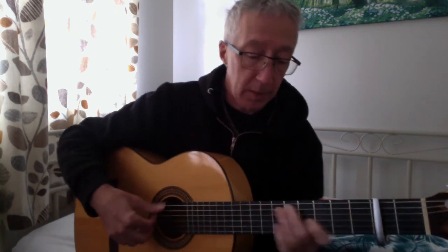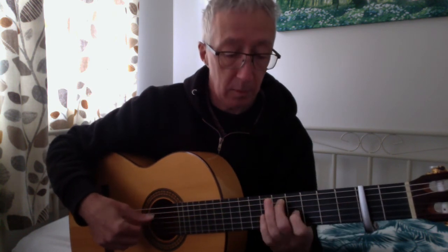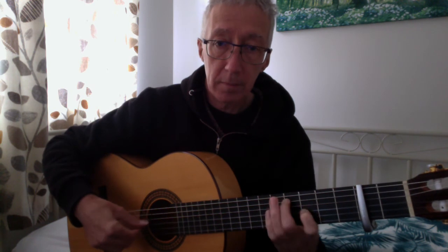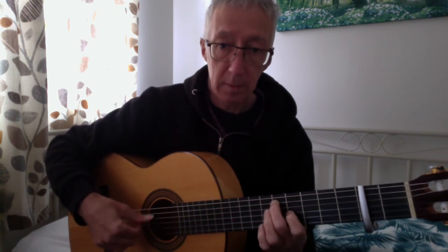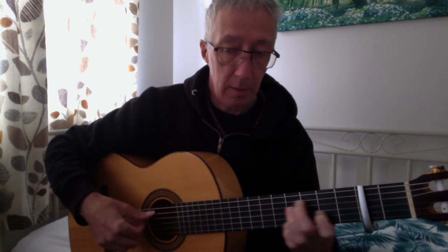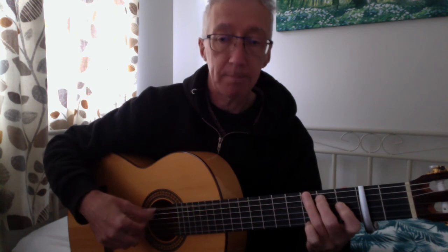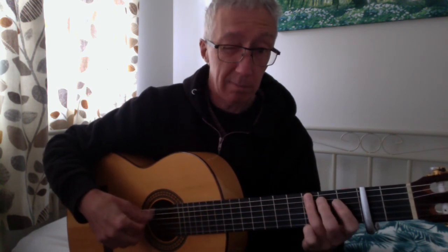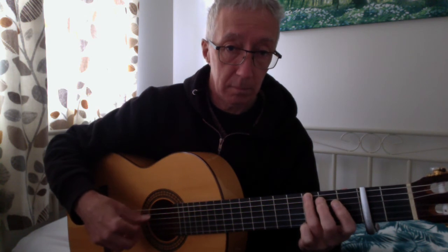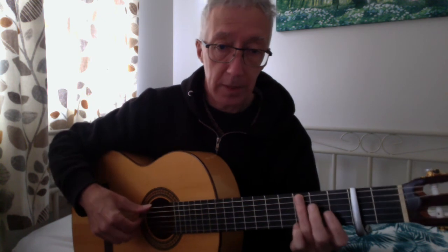Next bit: E shape, E7 shape. Standard blues run. 5-4-3, 5-4-3, 5-3, 5-3. G. The pattern is basically — slow that down.